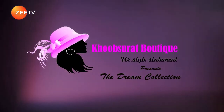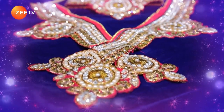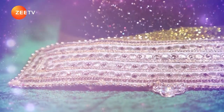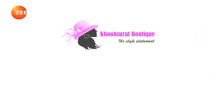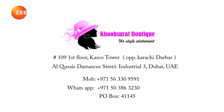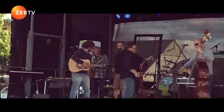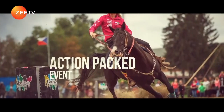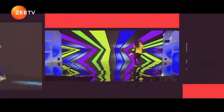Kup Surak Boutique presents The Dream Collection. Kup Surak Boutique — your style statement.